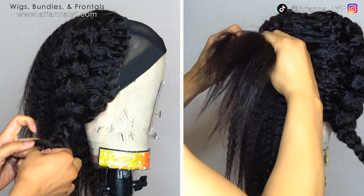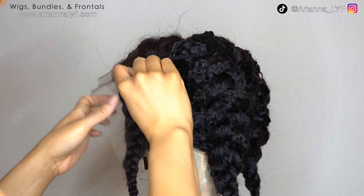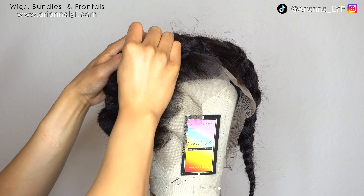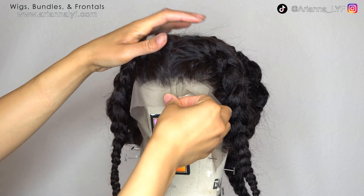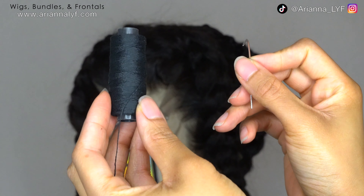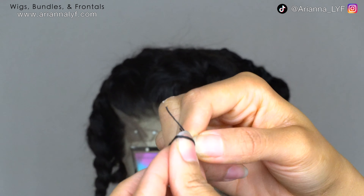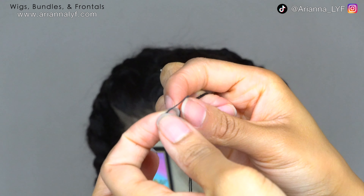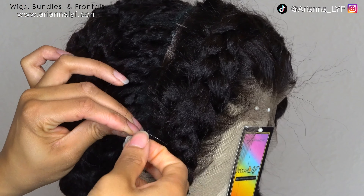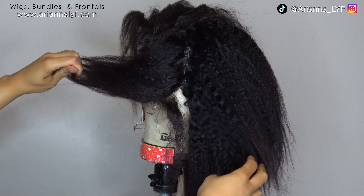Once you're done sewing the tracks onto the back, put the wig cap back onto the canvas blockhead and reapply your frontal. Now we're going to sew the frontal down by hand. I'd recommend against using the sewing machine for the frontal because frontals tend to shed and go bad before the bundles do, so if you want a longer lifespan for your wig, sew the frontal down by hand. Make sure you do not sew your frontal down into your bundles, because you'd basically have to ruin your entire wig just to remove the frontal and sew a new one on.